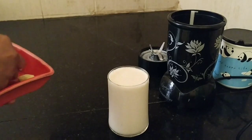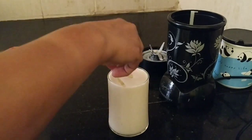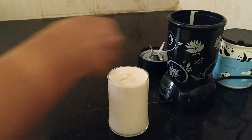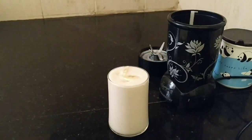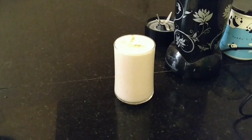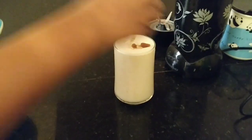You can decorate your smoothie with some chunks of banana, and you can also add some dry fruits. Here is your power-packed energy booster breakfast in a glass.